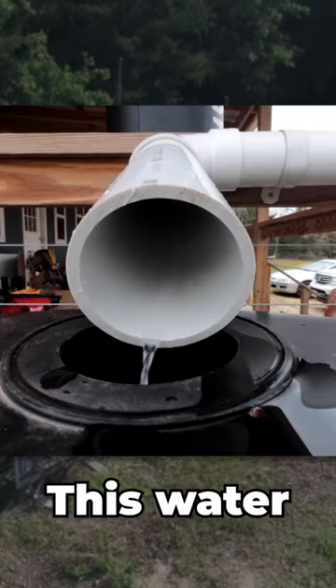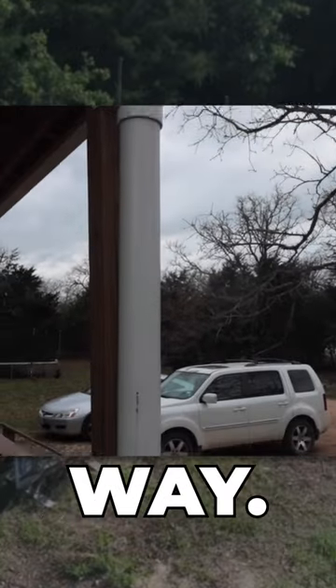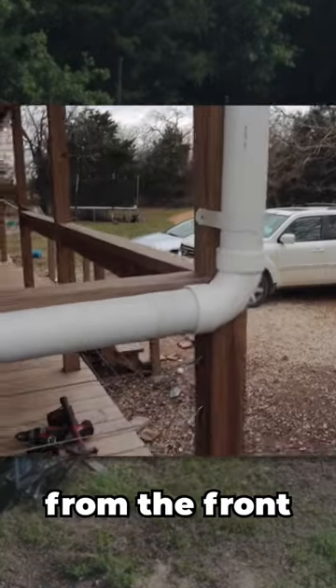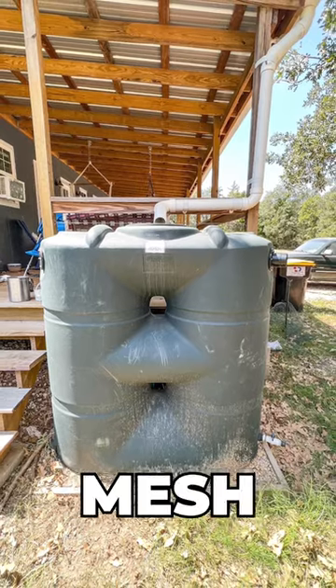Off the front porch, this water collection is so basic anyone could collect water in a similar way. We ran plumbing fittings from the front porch gutter directly into the top of the tank, where there's a small metal mesh to keep out debris.